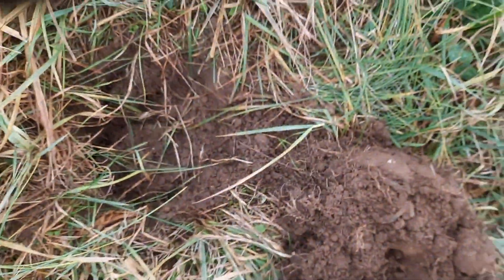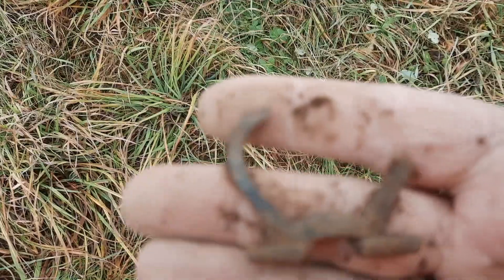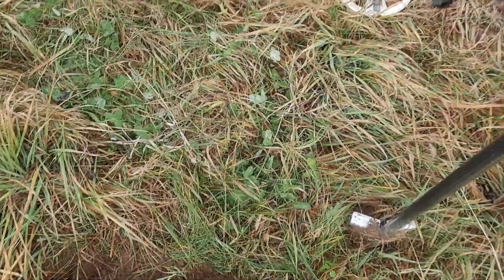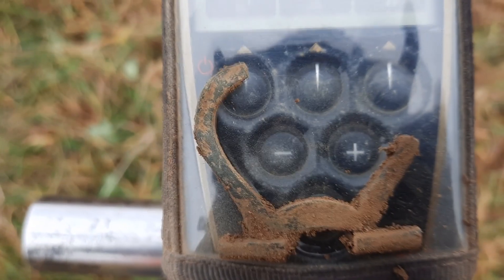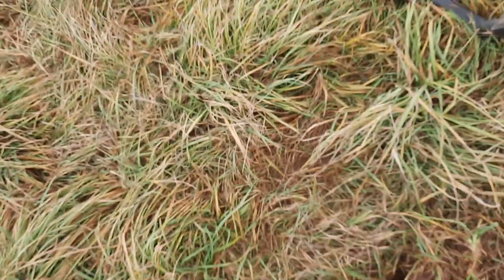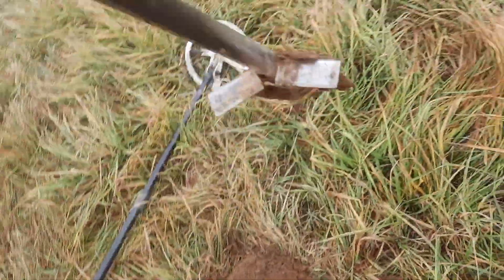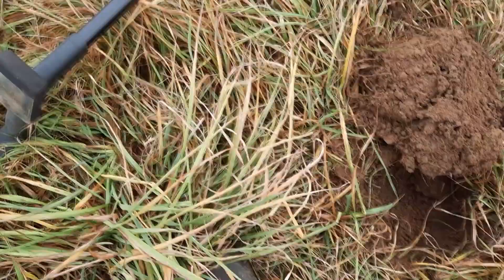Oh, this just made my day right here. Look at this sucker — that's the most complete one I've ever found. I just filled this hole in and now I'm getting another signal right there. Could be iron, but we're going to go after it. Thank you, Lord, for a good day off work — a little bit of peace and quiet. Let's see what we've got here.